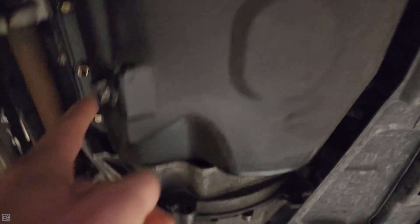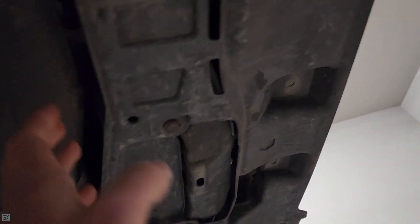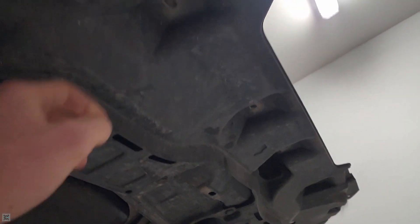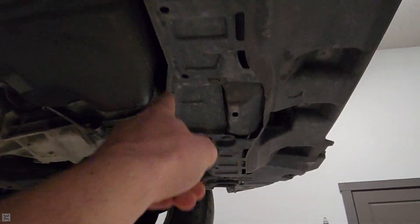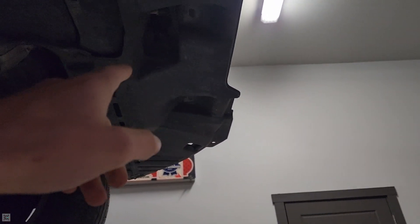The first step to removing the oil pan is going to be, obviously, draining all of the oil out of it so we don't make a huge mess. While the oil is draining, you can remove this front plastic skid plate piece. It's got clips here and clips that connect it to the front bumper, but I've removed that in light of the intercooler.